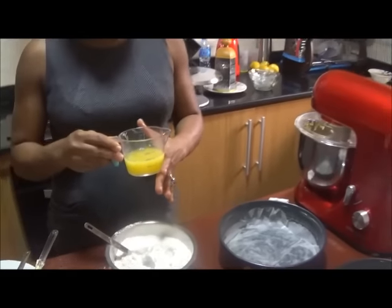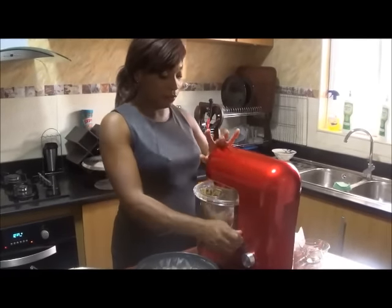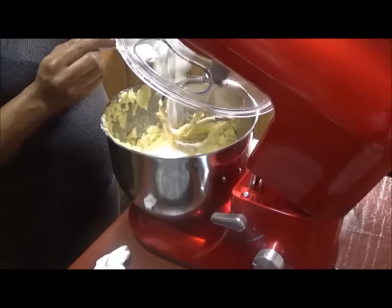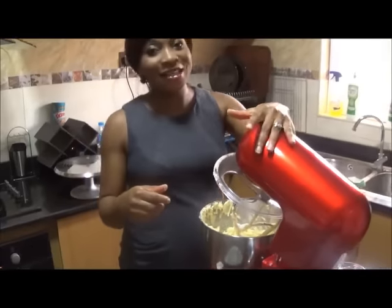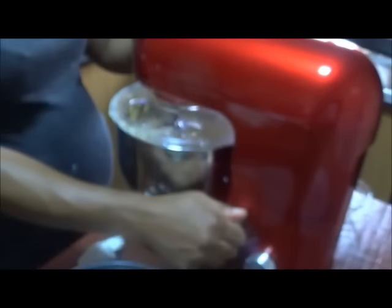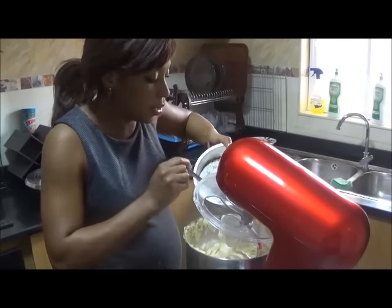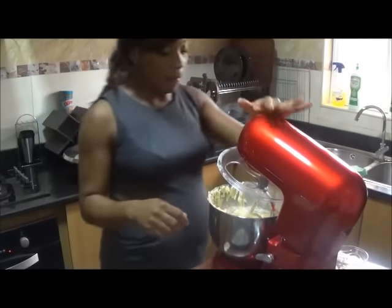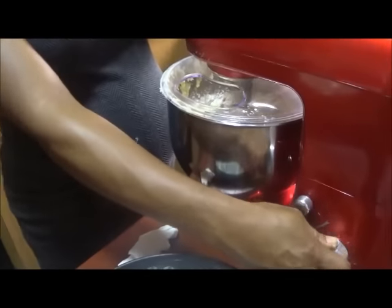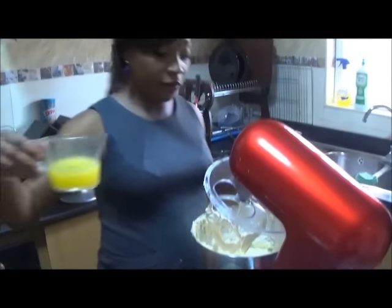We're going to mix the flour into the batter in three batches. Here's some freshly squeezed orange juice — if the batter gets too thick, we'll use the orange juice to loosen it up a bit. This is a very easy cake to make, especially if you get your measurements right. The second batch of flour goes in — the batter is still nice, airy, and fluffy. A little bit of orange juice to keep it right.